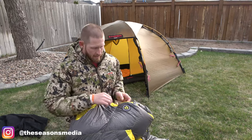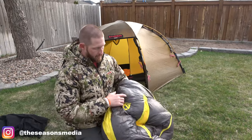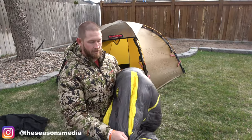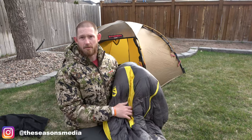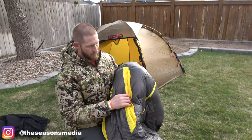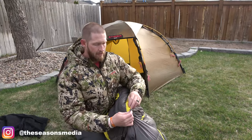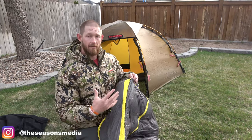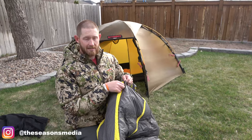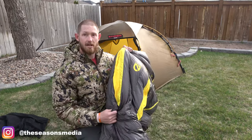They advertise this bag as being very versatile, and one of the reasons for that is their patented thermogills. They've got these thermogills here, so if it's warmer you open these up and you're vented. If it's colder, you just zip these up and it keeps all of that heat inside. Those are found on both sides of the Nemo bag.